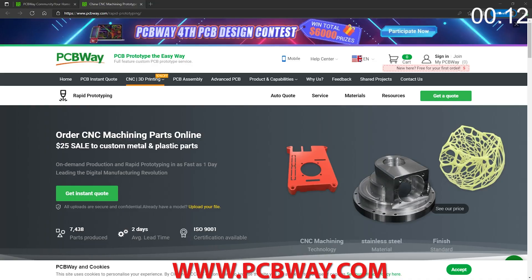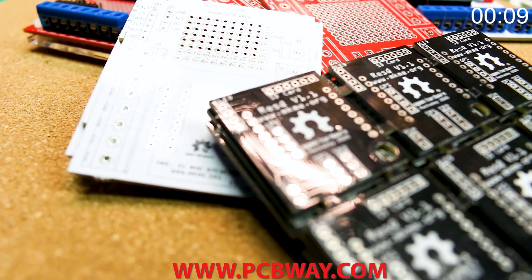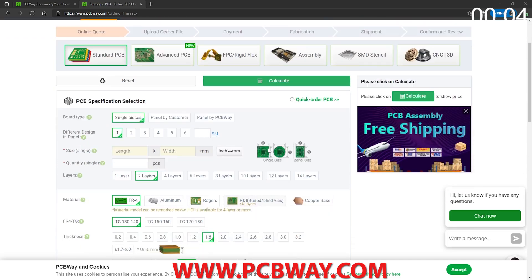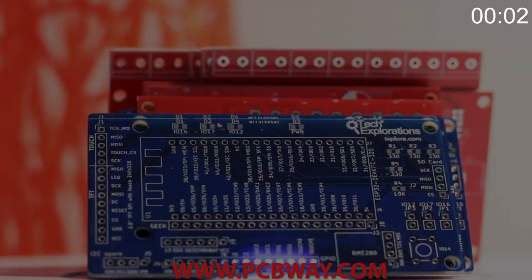Check them out at the link below for your next electronics project. They offer competitive rates for all PCBs, parts and assembly, as well as 24/7 tracking of your order from start to finish.